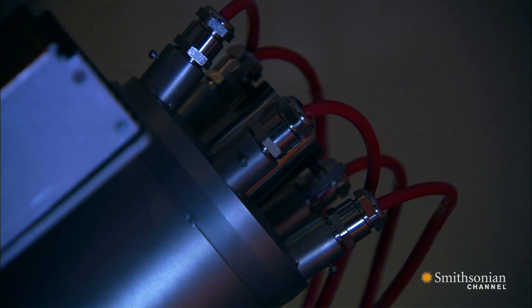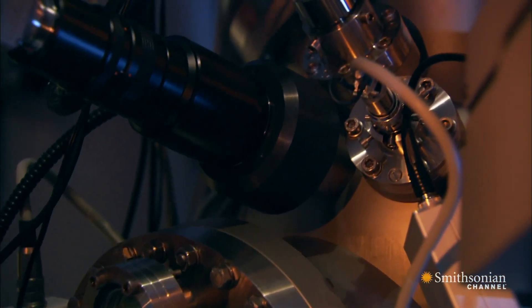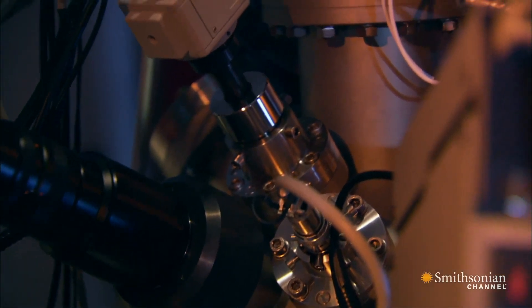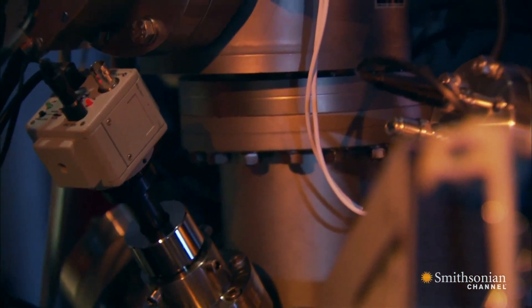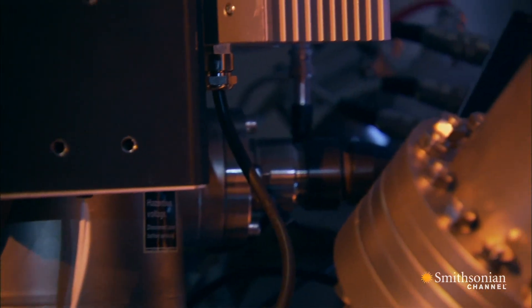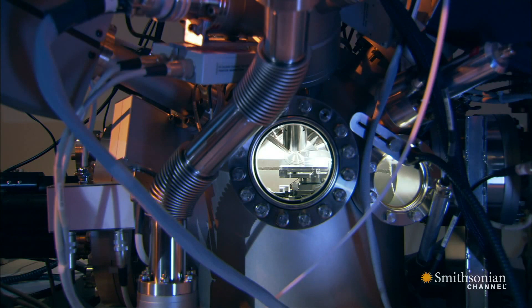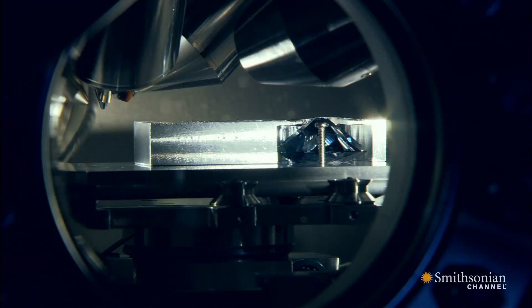They're using a time-of-flight secondary ion mass spectrometer — an instrument more often used to test chemical substances, for example, for traces of steroids. They're about to open a window into a world more than a billion years old, when the diamond was created.